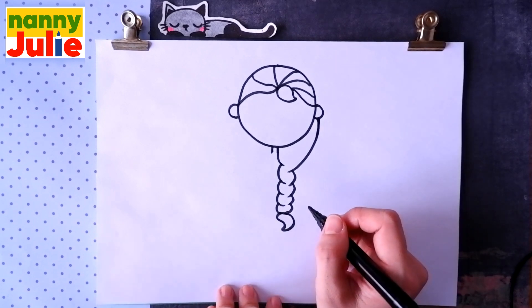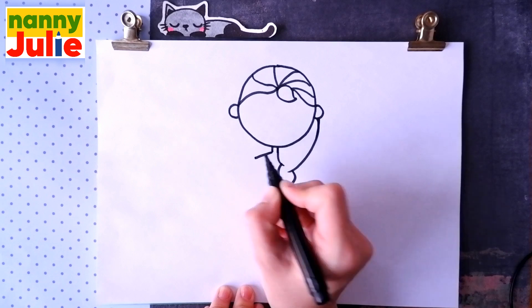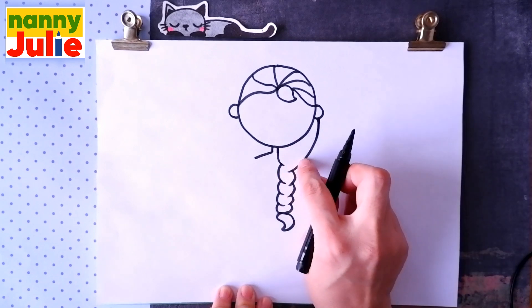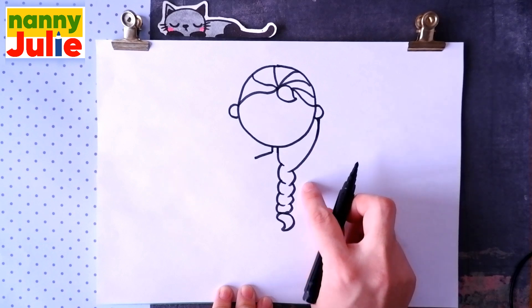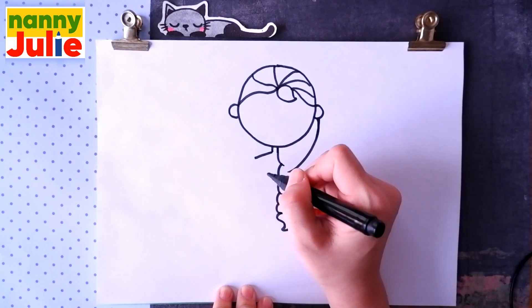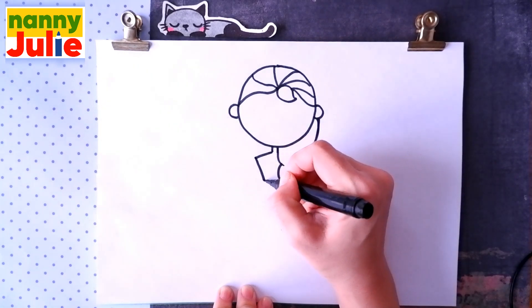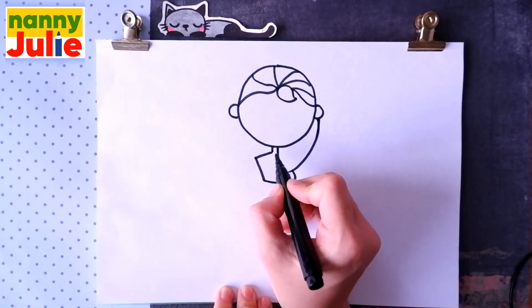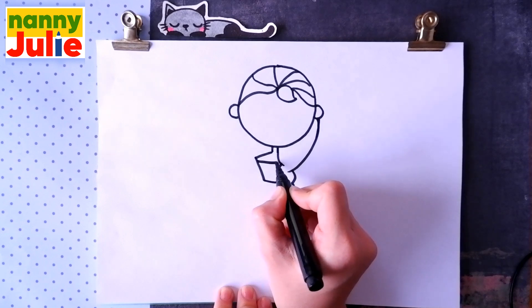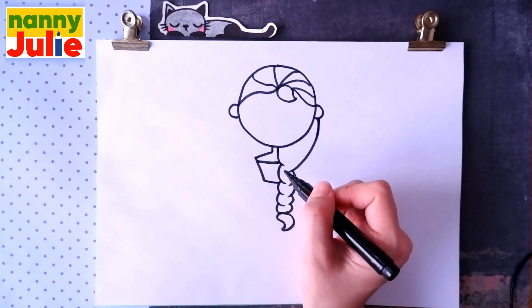Then let's draw a diagonal line over here for the shoulder, from this side — we don't see the other shoulder as it's covered by the braid. Then draw an L shape over here, and a horizontal line inside this shape for the top of her dress.